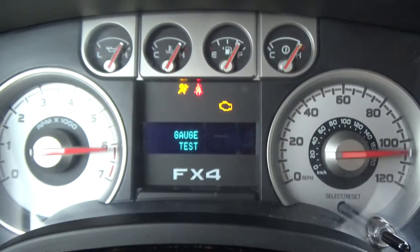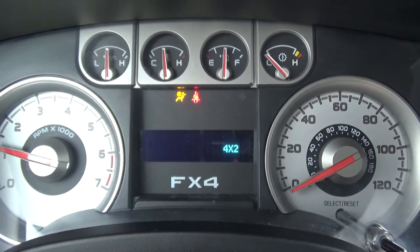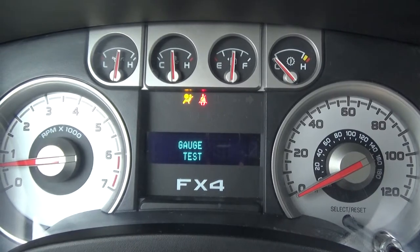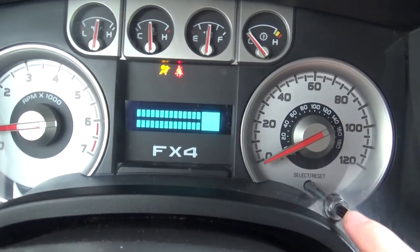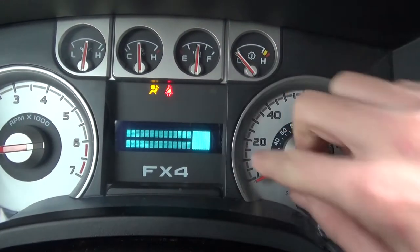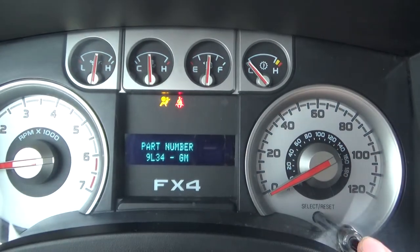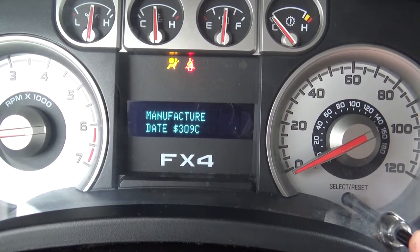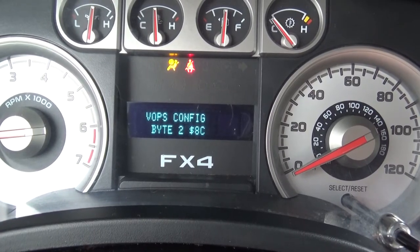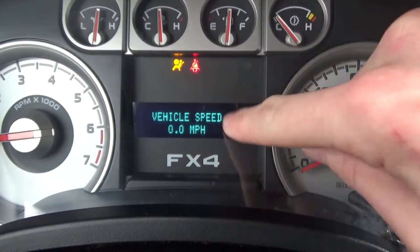Gauge test is one of the things in engineer mode. You can still turn the truck fully on — it does not mess with the truck. As we cycle through, you can see the screen, it shows all the lights. There's a lot of other stuff, a lot of useful and some less useful things. As you can see, there's a bunch of manufacturing stuff and a bunch of codes.